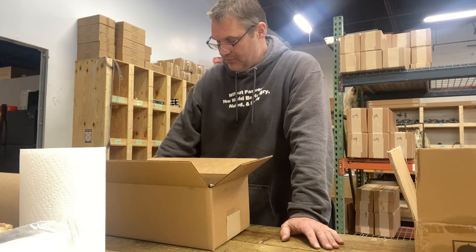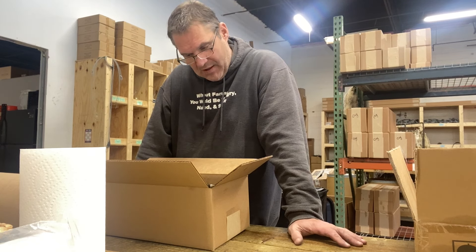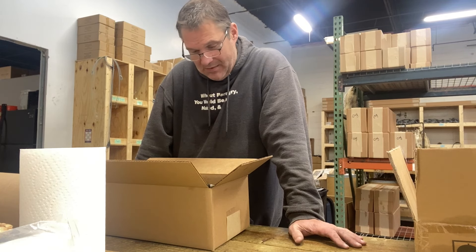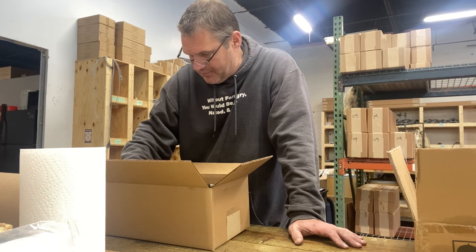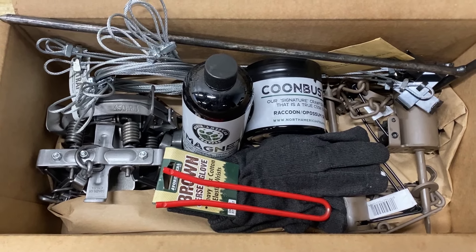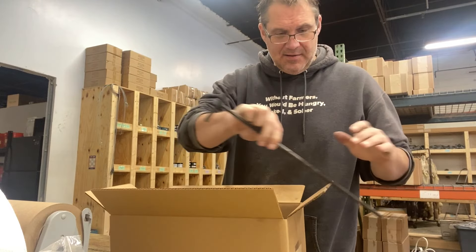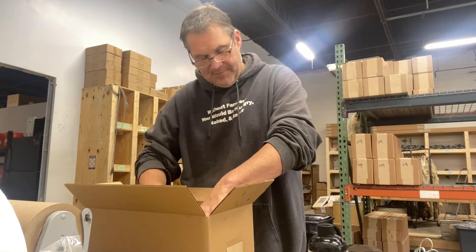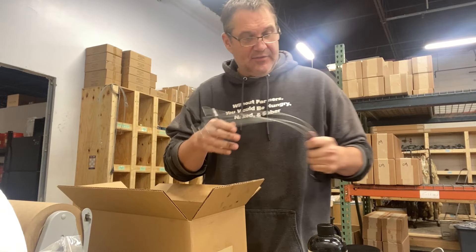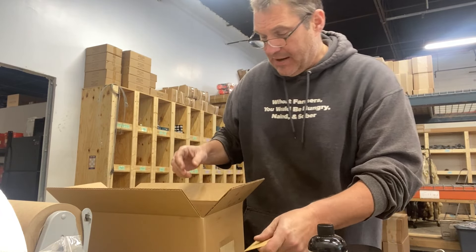The retail value on this is right around $160, and I think that's where we're going to be. Two full jaw, two dog proof, Coon Buster Magnet, Hunter Lure, stakes, driver, attachments, dog proof setter, cable extensions, trap tags, and gloves. Pretty much all you've got to do is buy your license and get out there and start becoming the steward of your own land. It gives you the full assortment — the DPs and the footholds.